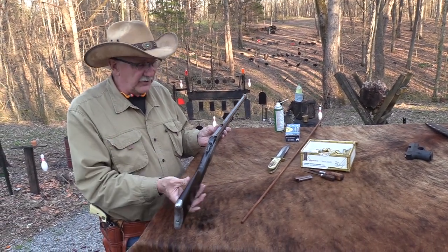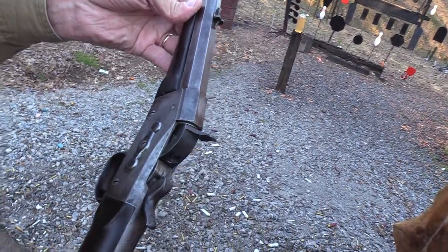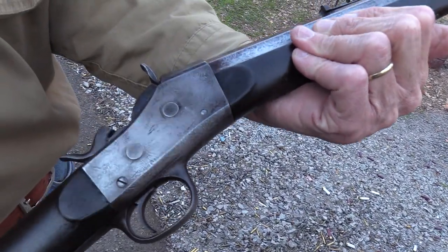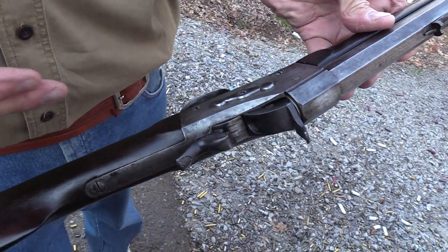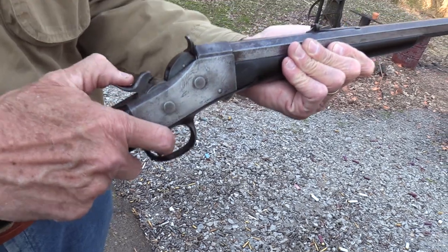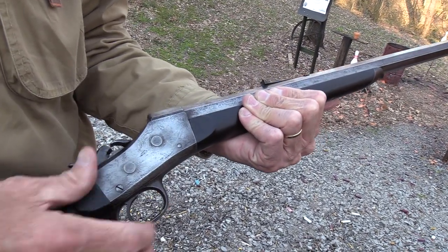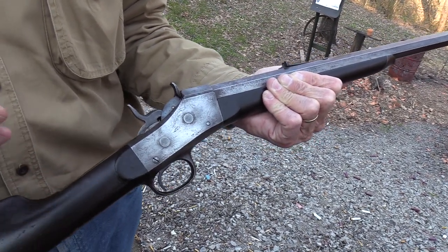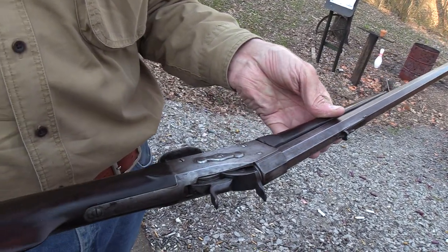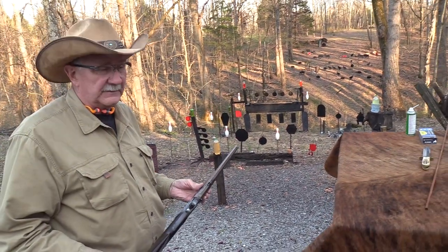It's a no-frills type of rifle, as you can tell. There's no brass on it, and it doesn't have a lot of cool factor for maybe a lot of you — it does for me and people who can appreciate these old firearms. The simplicity of it. I think they were less expensive than some of the later firearms, like the Sharps 1874 and everything. And they were used a lot. Let's shoot it.